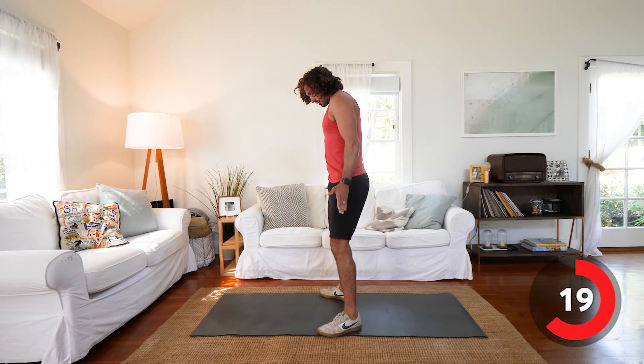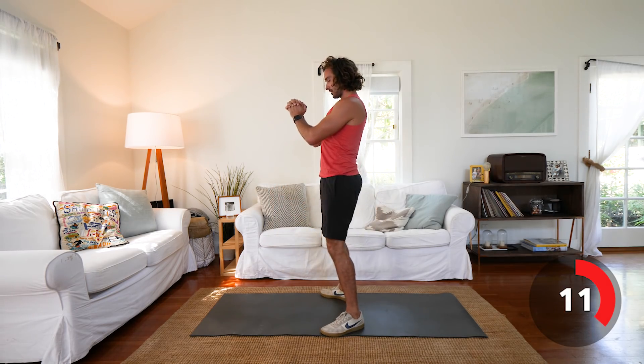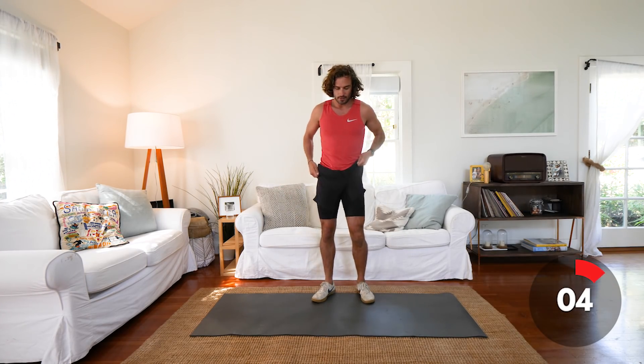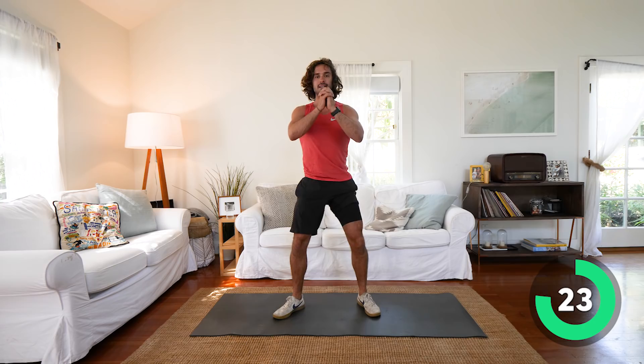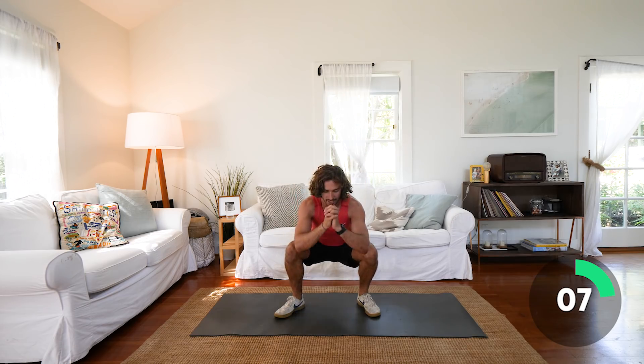Next exercise: simple squats. Get your technique, get your position. Feet turned out slightly. Imagine you're sitting down in a chair, keeping your back straight, weight on the heels. Stand up nice and strong. 30 seconds on this one. Every day is going to be a new challenge. If you're finding it difficult, you need to have a little bit more rest — that's fine. If you've got dumbbells or a kettlebell, hold it to the chest to increase the intensity based on your level of fitness. I want everyone to take part — even get your kids, your family, your partner involved.